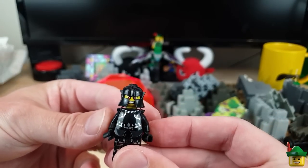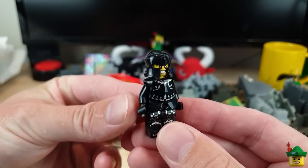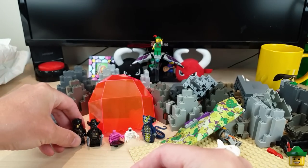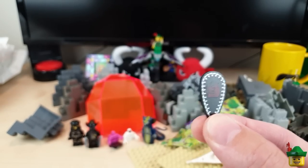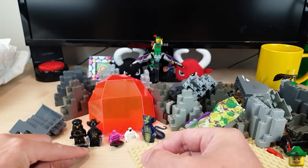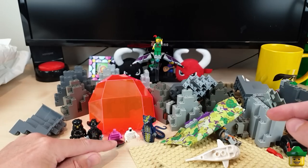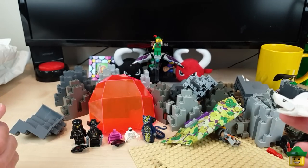Here we are - here's the Evil Knight from Series 7, and he's in quite good nick actually. I'll just have to give him a sword from my collection. Weirdly he came with a shield, but I'd already bought the shield separately and got another one - so I've got two shields. That's another bonus, I suppose, making up for the fact that some of this is in a bit of a state.